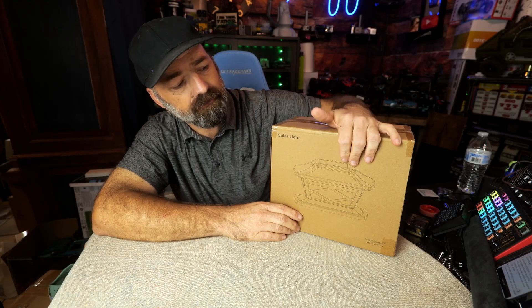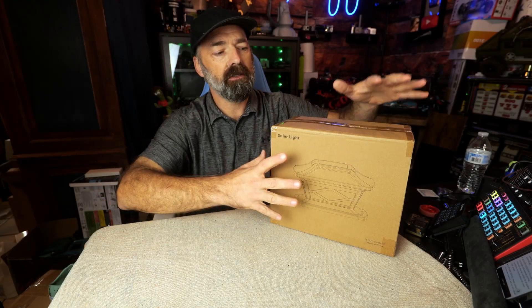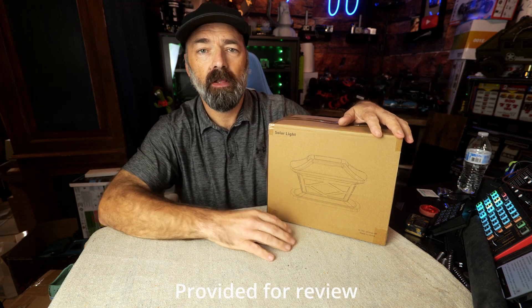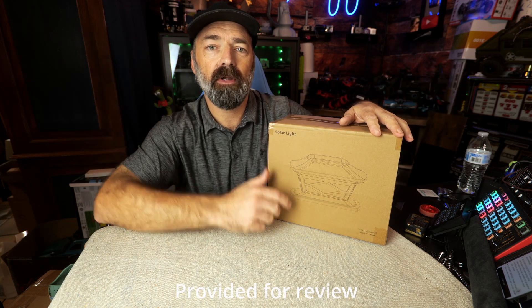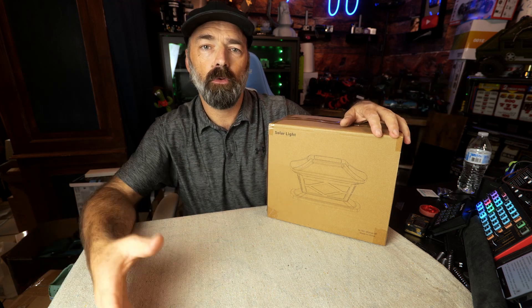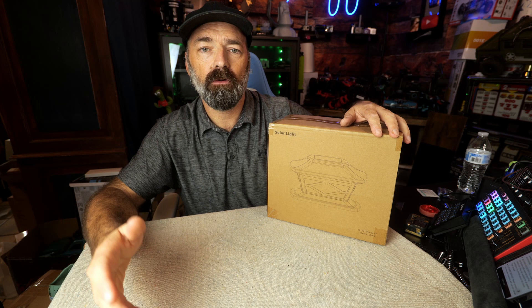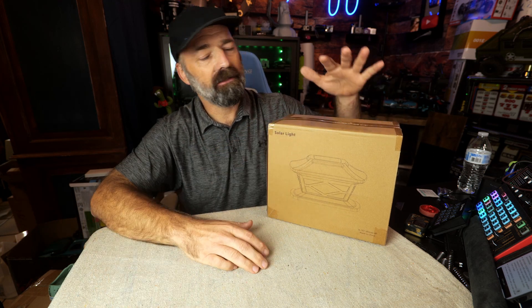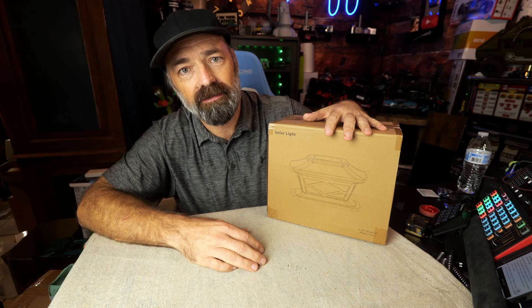Today we're going to be looking at this set of solar post lights. You can mount these on top of your fence post, post in your yard, post on your wooden fence around the back, even on your back porch. They're going to provide solar light for eight hours at night. Let's open them up and get into some more details about these lights.